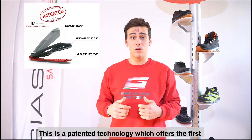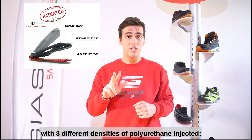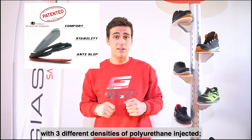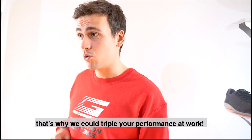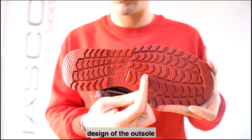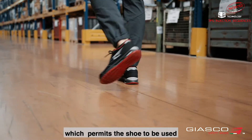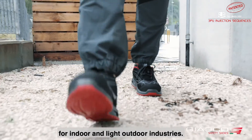This is a patented technology which offers the first and unique safety shoes in the world with three different densities of polyurethane injected. That's why we could triple your performance at work. The name 3Hybrid was given due to the specific design of the outsole which permits the shoe to be used for indoor and light outdoor industries.